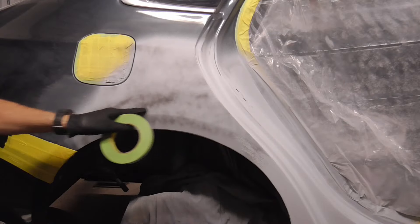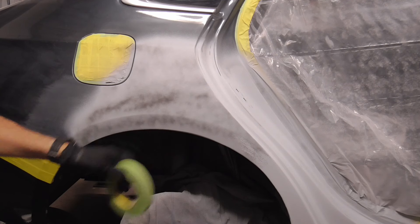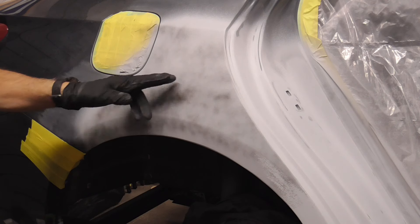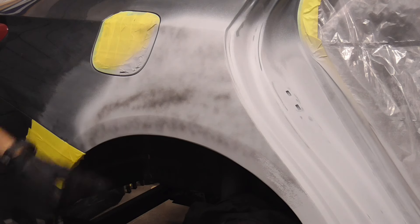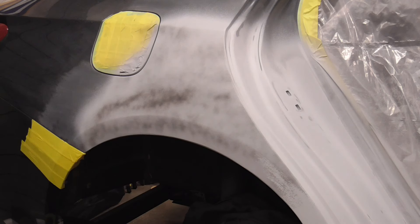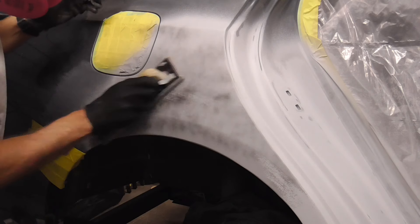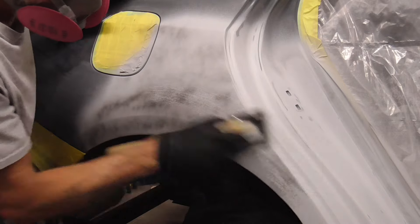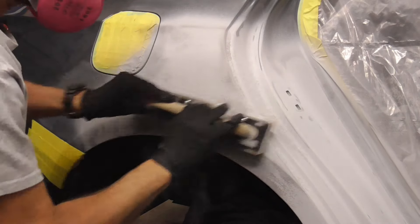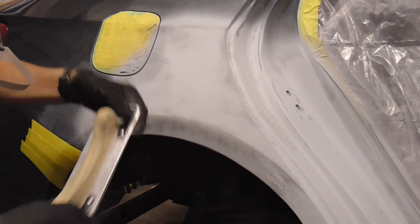One of the easiest ways to get body lines straight is by using masking tape, so today we're going to take a look at how to do that. The first step is to block one of the flat surfaces — we're going to do this one first. This is just primer with a light coat of black over the top to see any low spots, and I'm knocking it down first with some 80 grit.